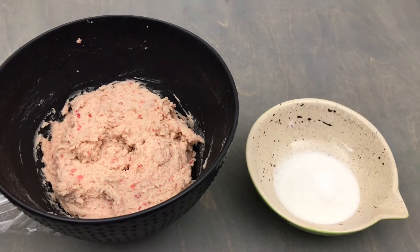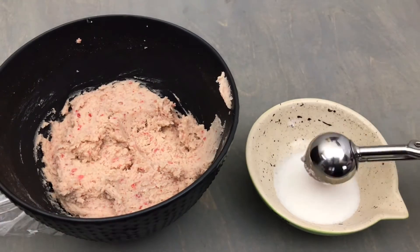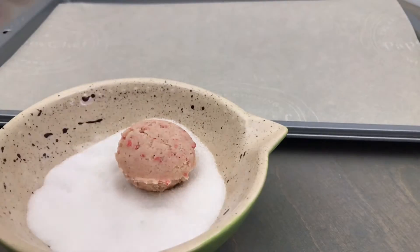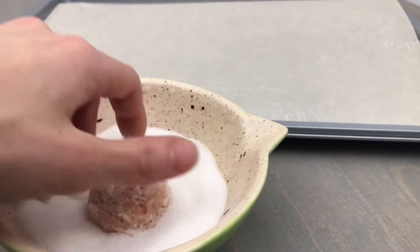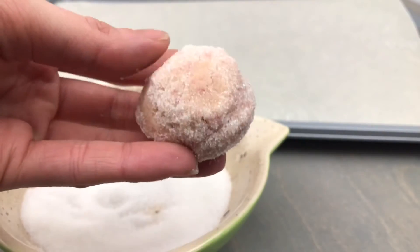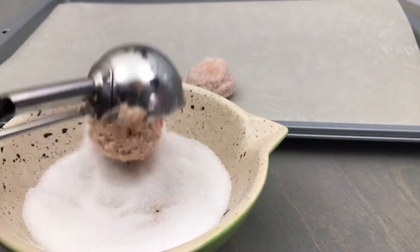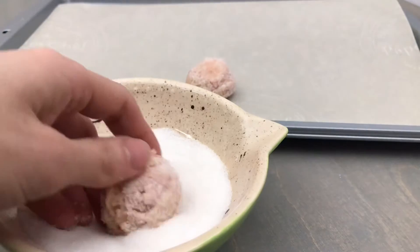In a small bowl place 1 quarter cup of granulated white sugar. Using a one and a half tablespoon cookie scoop, drop your balls into the sugar and roll them around to ensure that they're fully coated. Place them onto your prepared parchment lined cookie sheets, leaving some room for spreading.